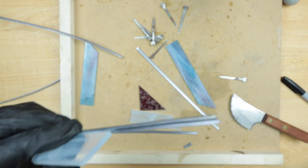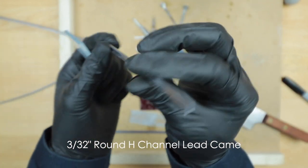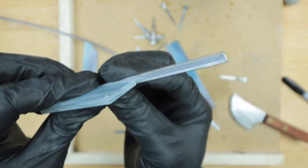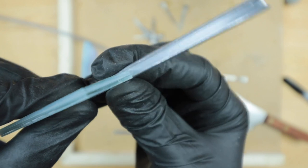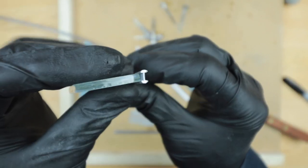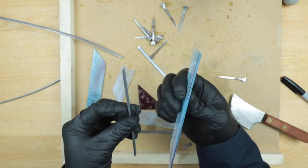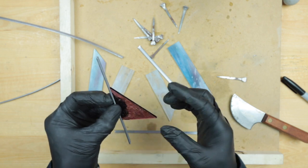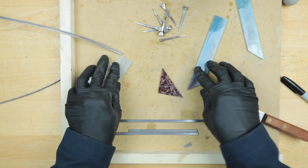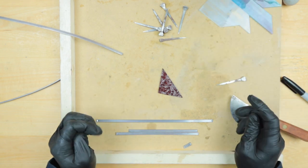This is obviously not going according to plan. We got the H-channel hobby came — pretty much the smallest size you can buy — and I ordered it thinking it would fit our glass, but the glass is too thick for that channel so it won't slip in. The glass needs to be a little bit thinner, and that goes for both sides since it's the same width. I'm going to have to try a different, thinner size of glass to make this work.